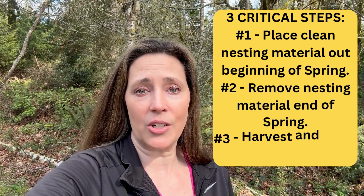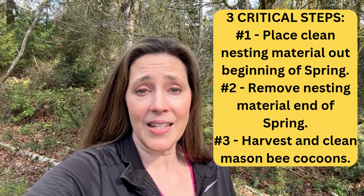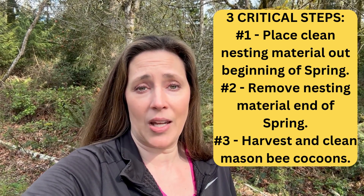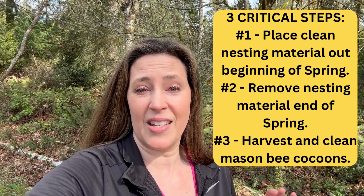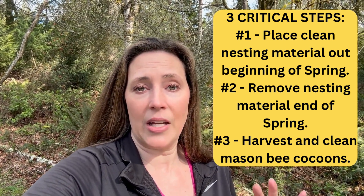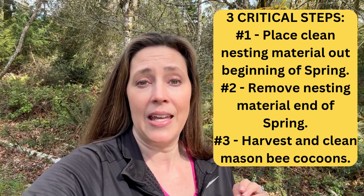I know I reiterate all the time the importance of doing the three key steps to hosting Mason Bees. One: putting clean nesting material out at the beginning of spring. Two: removing that nesting material at the end of spring, because Mason Bees only live six to eight weeks — you want to get them out of the summer predators and summer elements. And then three, the key component: harvesting and cleaning all your cocoons and nesting material in the fall.